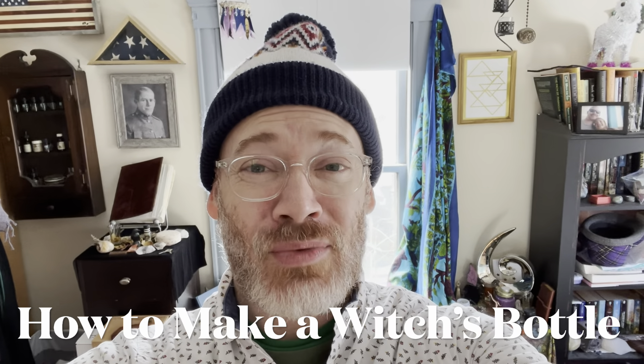Hello everyone, it's Ryan again at Dark Winter Moon in Boston, and today we're going to talk about how to create your very own witch's bottle. For those of you that don't know, a witch's bottle is a form of sympathetic magic that you can use to protect yourself and your space. So I'm going to go through how to create one and a few of the details about what makes it work magically. So let's get started.